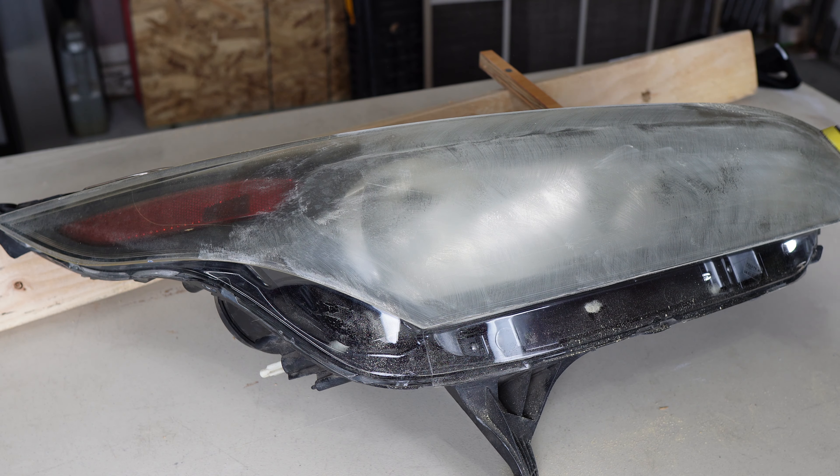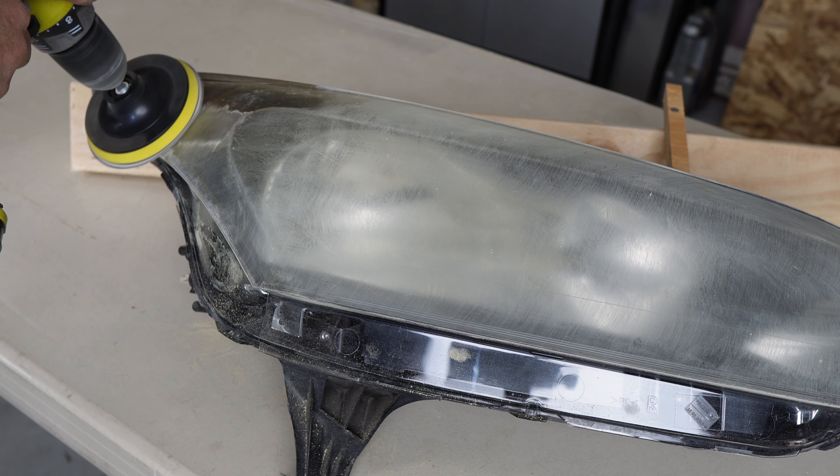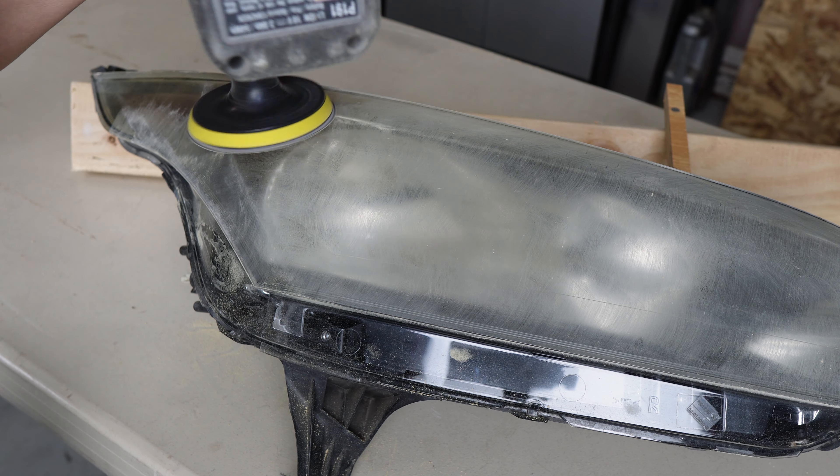You can also use a more aggressive grit — if you have a heavier damaged headlamp, you can use a 400. I would try to stay away from the 400 or more aggressive grits unless you absolutely have to get those imperfections out. On this particular headlamp, the 600 worked just fine.